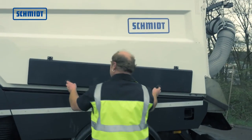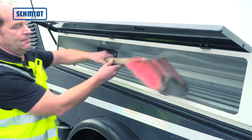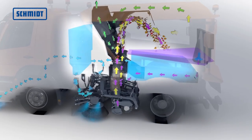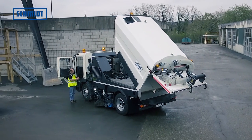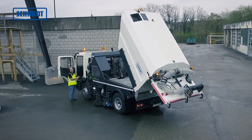Die im Kehrgutbehälter integrierten Toolboxen erlauben die Unterbringung von jedem erdenklichen Zubehör. Großdimensionierte Wassertanks mit einem Volumen von 1600 Litern sorgen für lange Kehreinsätze. Die Wassertanks sind nicht mit dem Behälter verbunden, was beim Kippvorgang zu einer hohen Standsicherheit beiträgt.